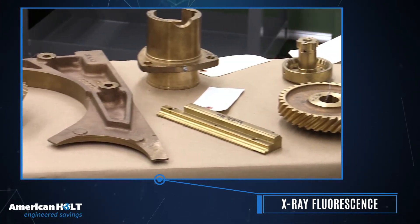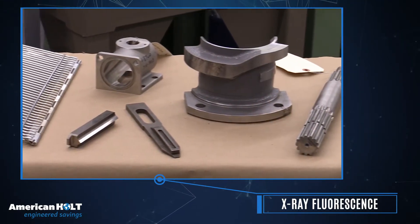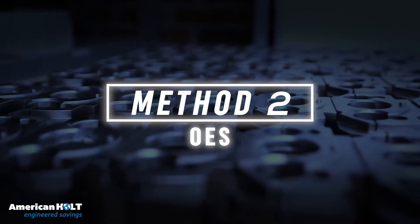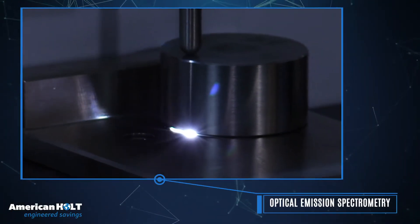The metallic components we test are most commonly copper alloys and alloy steels. However, the XRF cannot detect light elements, such as carbon. For materials with lighter elements, like carbon steels, we employ our optical emission spectroscopy system.